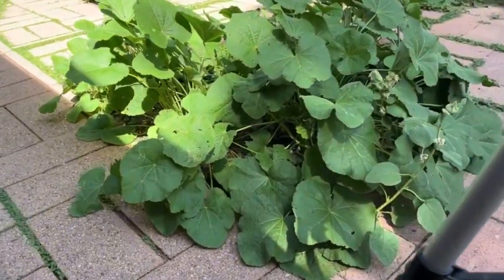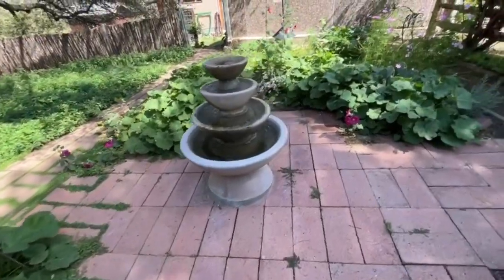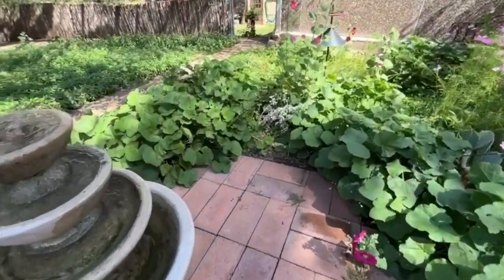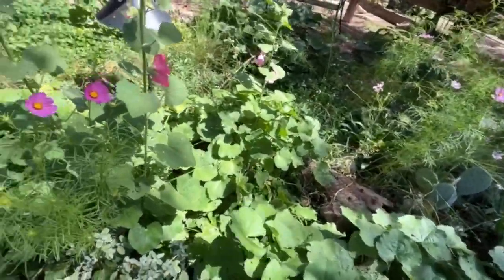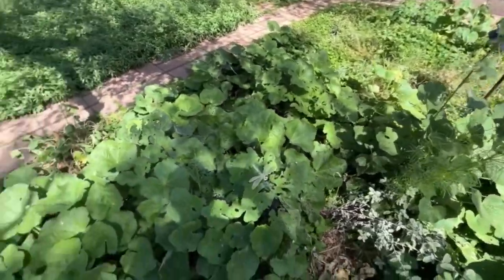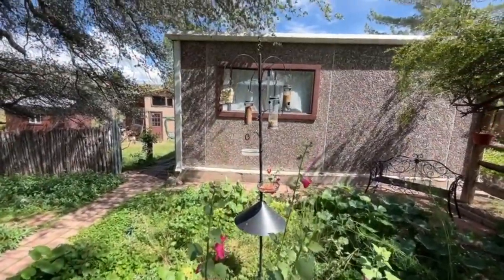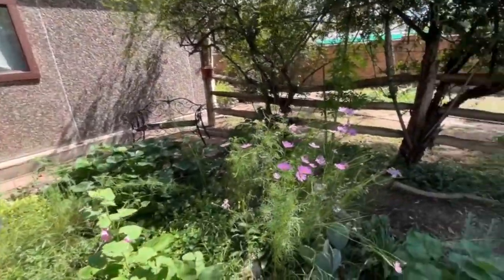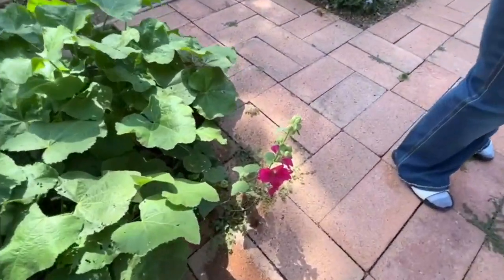I'm sitting here and a mouse just ran by me. Let's see if we can get him — he's in these bushes right here. Where'd the mouse go? Oh, there he went. I don't think we got him in the video. Well, we're not getting the mouse, but we got the pretty flowers and the bird feeder and some more pretty flowers and a pretty daughter and a hollyhock.